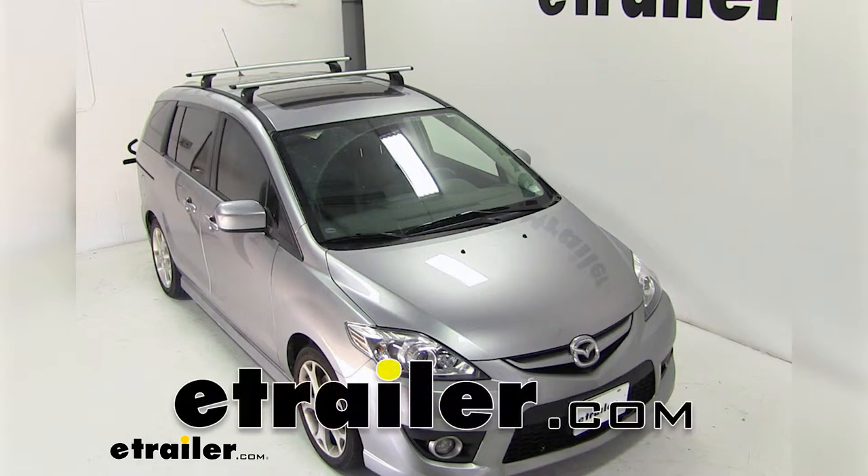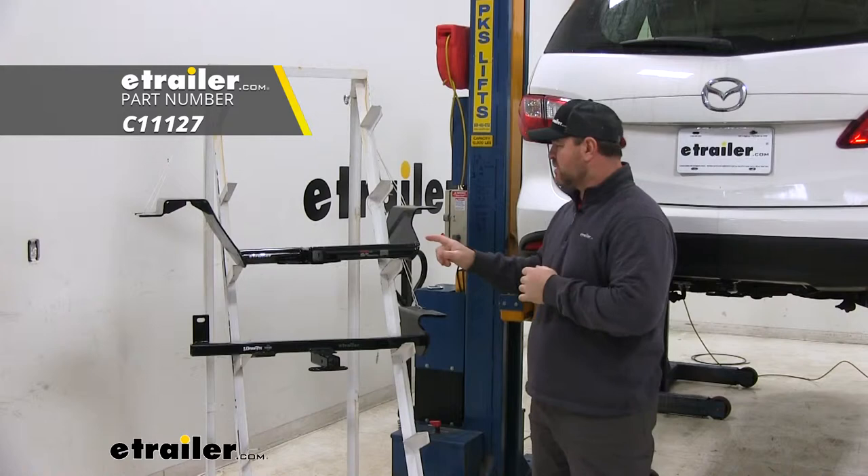Today we're going to be taking a look at the best hitch options for your 2012 Mazda 5. Here on top we have the Kurt, and here on the bottom we have the Draw-Tite.